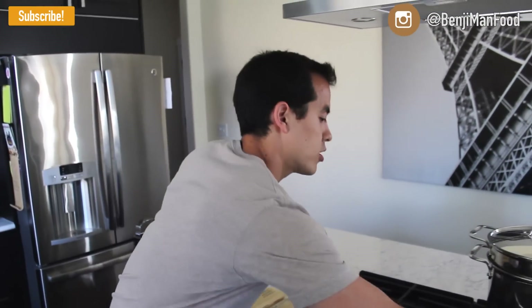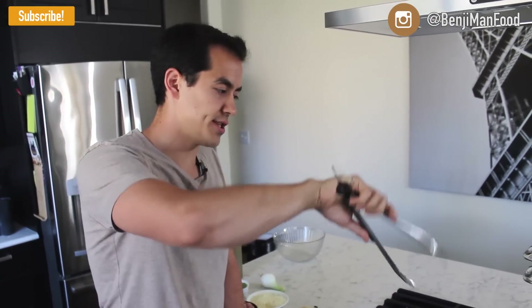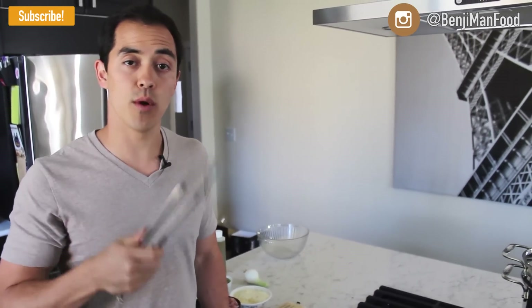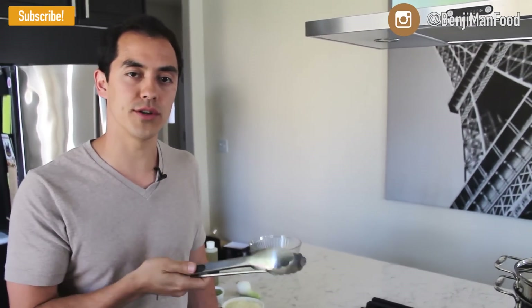It's important to have the right tools when you're cooking. Today the tool I want to highlight are tongs. These are super useful. I use them for stirring the pasta while it's boiling, I use them to grab ingredients, and today when we toss the pasta in the pesto sauce I'll be using these tongs. I'll put a link down below for all the tools I use.